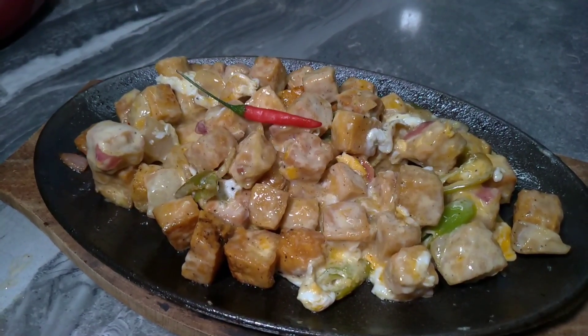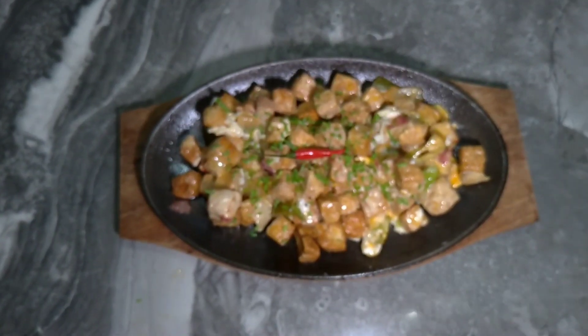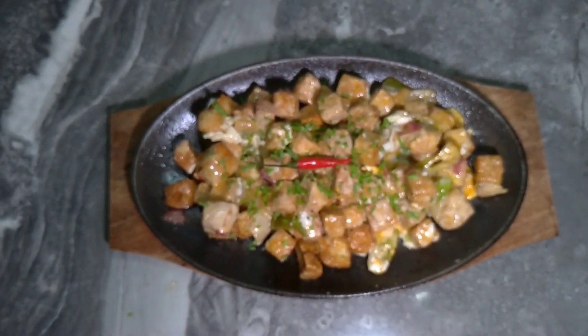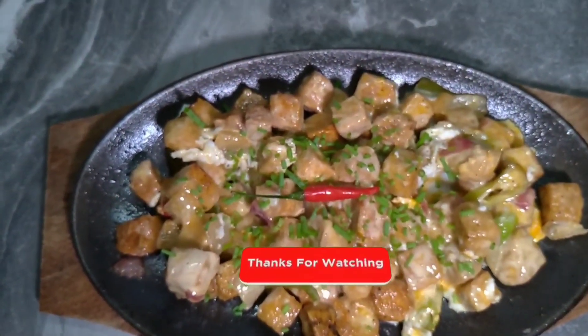So mga katropa, salamat po sa patuloy nyo pong pagsuporta sa aking YouTube channel. Ako po si Chef Angel nagsasabi sa inyo — magingat po kayo palagi at God bless!